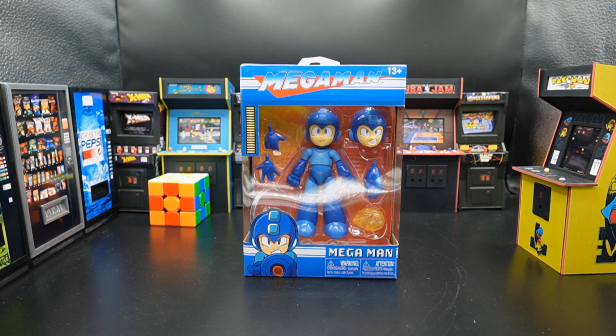Here we have the Jada Toys Mega Man. I love Jada Toys because they make great value products — not the Walmart great value, but they actually give you great value for the amount of money you pay. They also are not lazy about their box design.